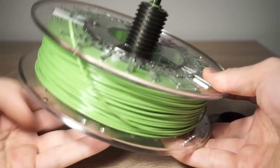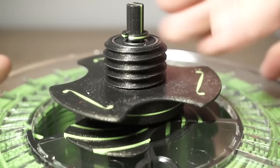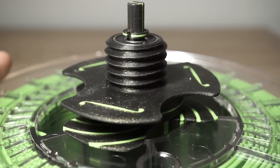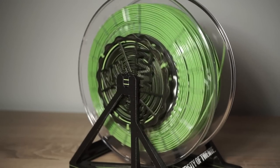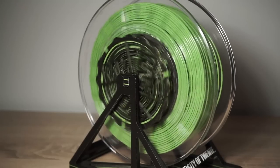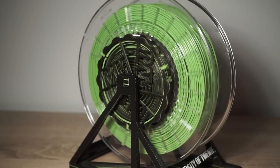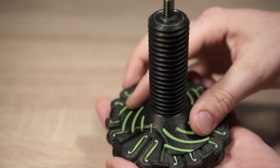The spool can be mounted using the curved nut. The optional flap nut provides additional security. Spin the spool to check if it's properly balanced.